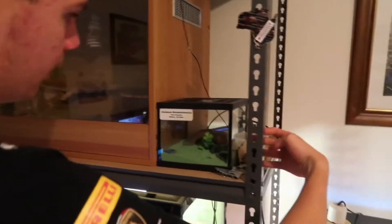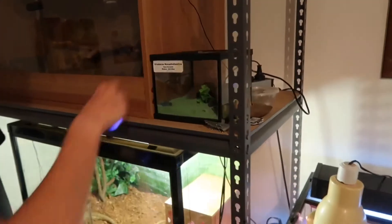Moving down here, in this little enclosure I've got my male scorpion, Steve. He's just up in there. See his claws there, glowing. Little enclosure, sand substrate, fed on crickets.